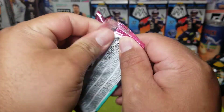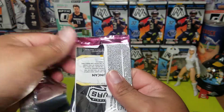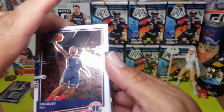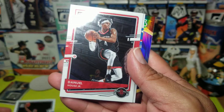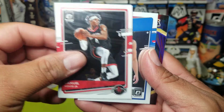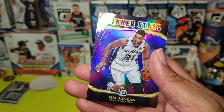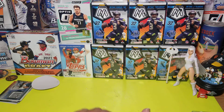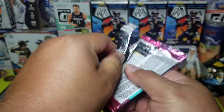Third pack. I like Optic, big fan of Optic — I just wish it wasn't so expensive, but it is what it is. Everything's going up these days. Brady Bill. Killian Hayes ready rookie. Winner stays — Tim Dukan. A couple little rookies there, not the ones we want, but we still got a couple more packs so you just never know.